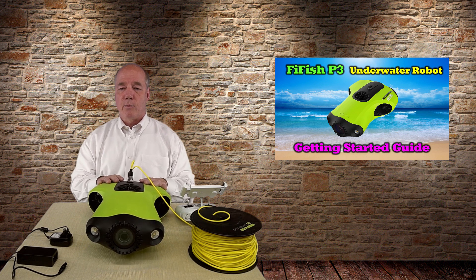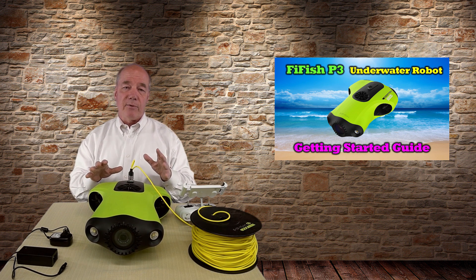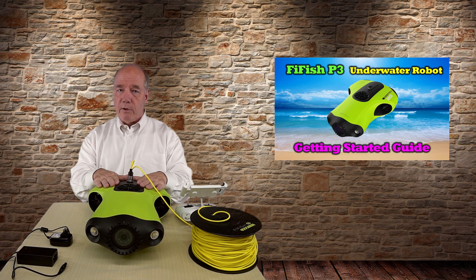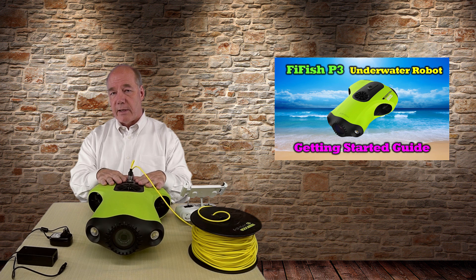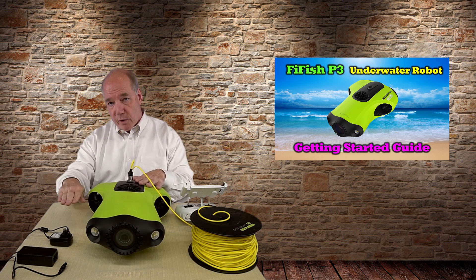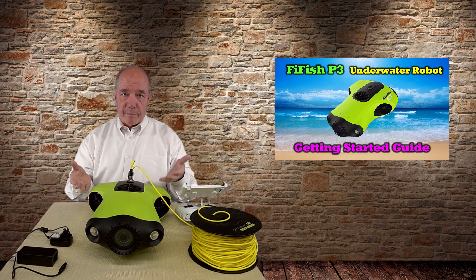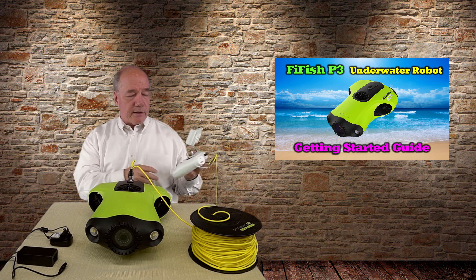When you put it in the water you have to unlock the unit. If you forget to unlock it you can't swim it — it's pretty obvious that it's locked. You want to make sure you're in deep enough water where the unit is pretty much submerged when you unlock it, because the first thing you're going to want to do is submerge it and swim away. If you're in too shallow water you're going to hit the bottom and drag up mud and debris.